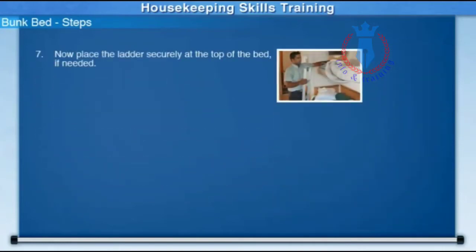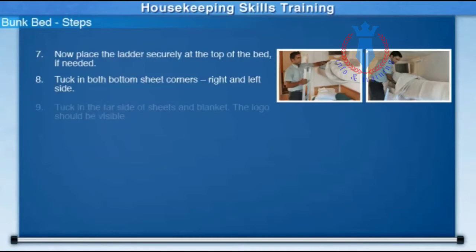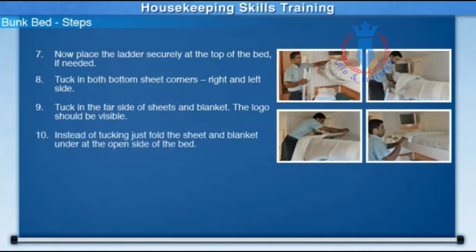Now place the ladder securely at the top of the bed if needed. Tuck in both bottom sheet corners, left and right side. Tuck in the far side of the sheets and blanket — the logo should be visible. Instead of tucking, just fold the sheet and blanket under at the open side of the bed.